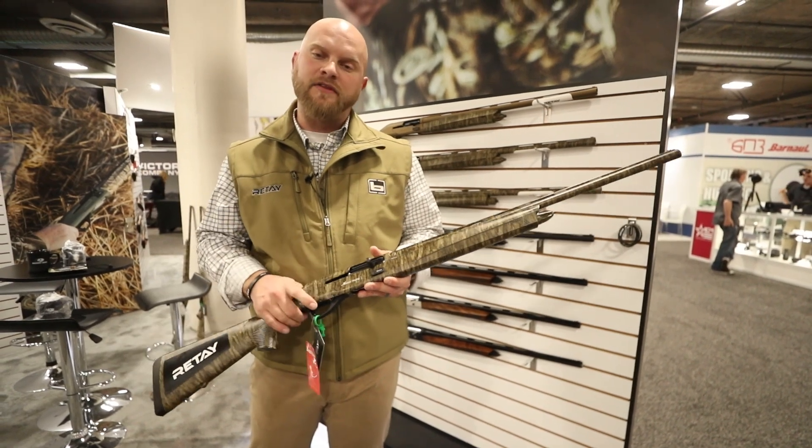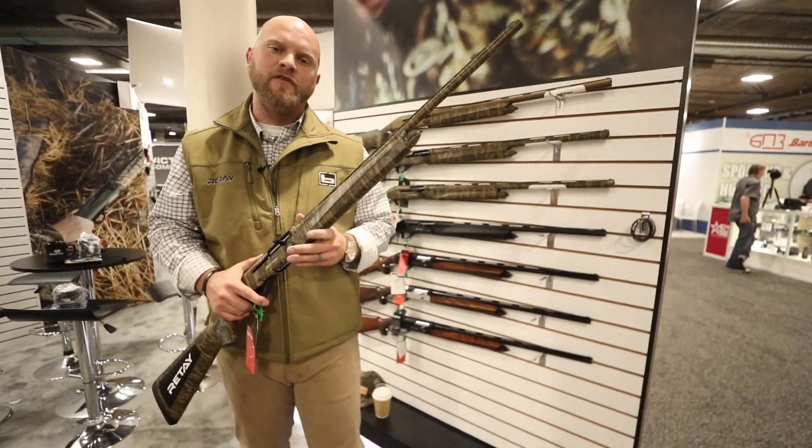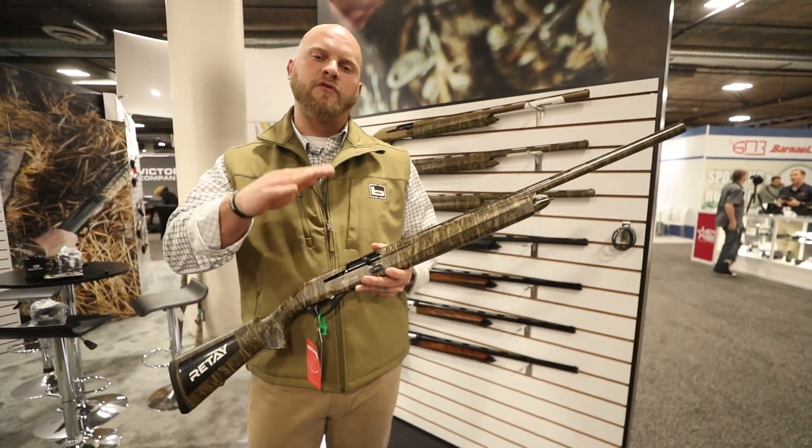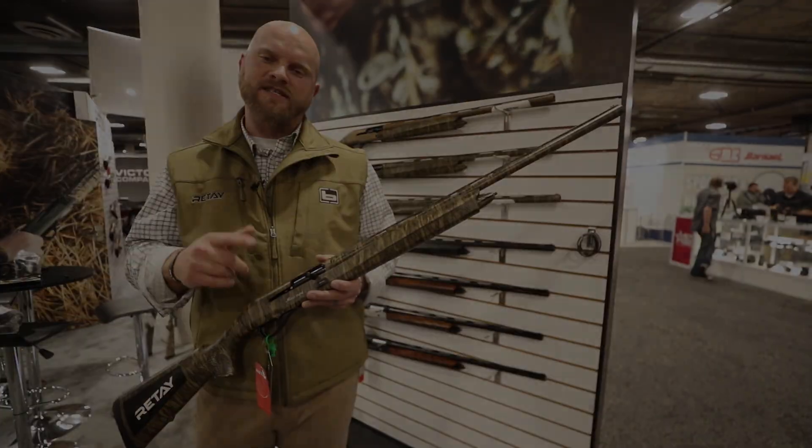We've got some great things coming out this year and we hope that you can check it out. Follow us along on our Instagram, RetailUSA. If you have any questions or need to know where our retailers are, head over to RetailUSA.com and check us out.